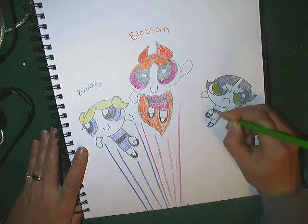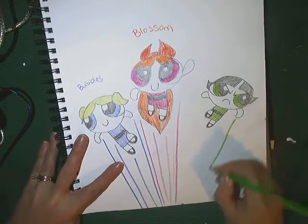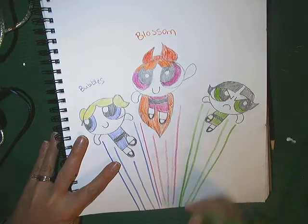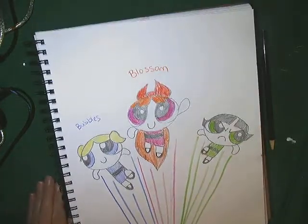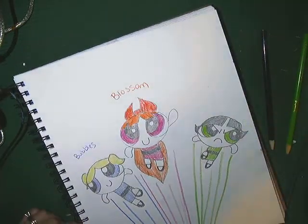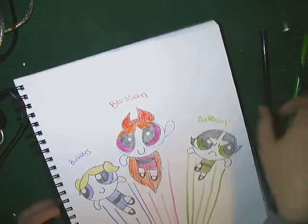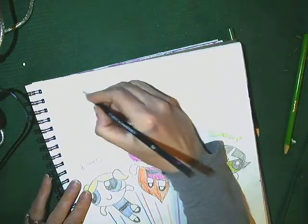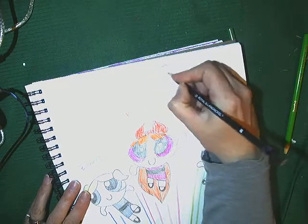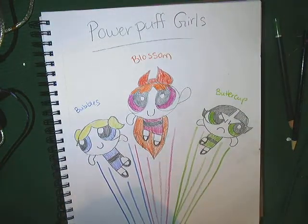And that's about it for her, except that I need to color her green. So she has green eyes and a green outfit, and green lines coming down when she's flying, like jet trails. Alright, so there we go — we've got Bubbles, Blossom, and Buttercup. And together they represent the Powerpuff Girls.